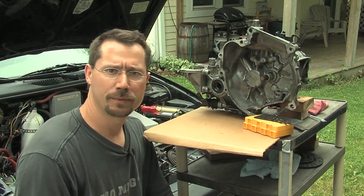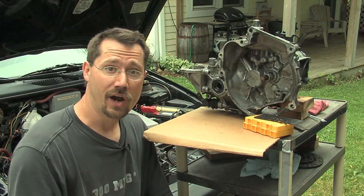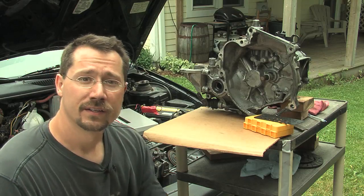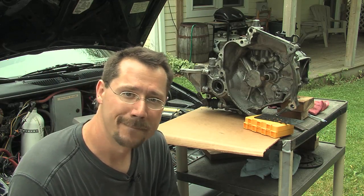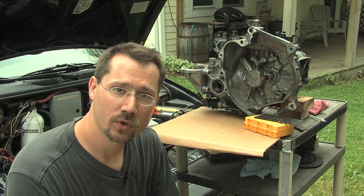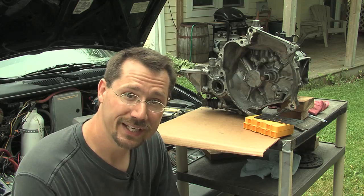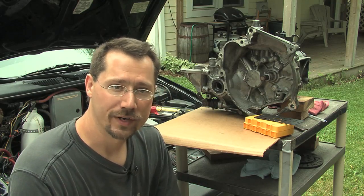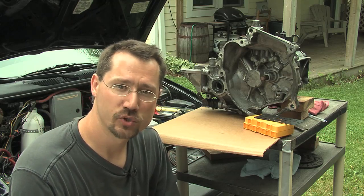So what's this adapter plate we keep hearing about? Well, it's actually pretty simple. As you can see down here, all the adapter plate is is a metal plate that physically connects the motor to the transmission. The most important thing about the adapter plate is that it's solid and that all the holes are in the right place — those bolts through there nice and solid to connect the motor and transmission.